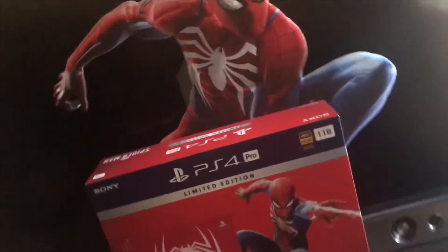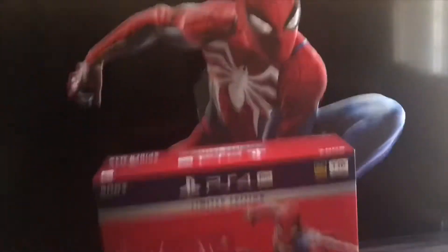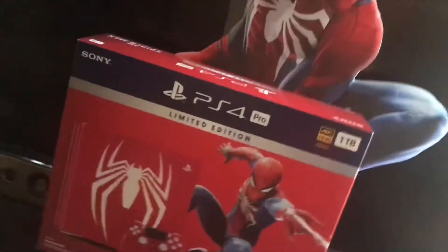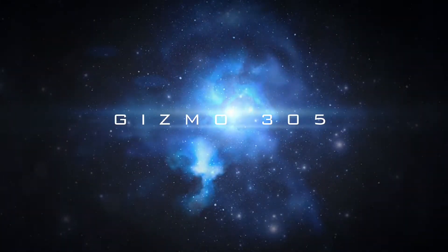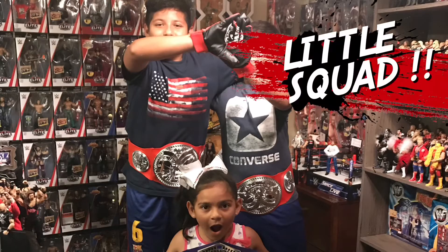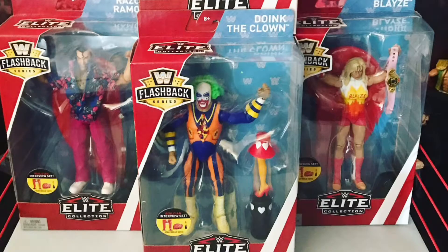Spider-Man, Spider-Man, does whatever a spider can, spins a web, any size, can't you see, just like flies. Look out, here comes the Spider-Man! Is he strong? Listen up. Spider-Man, Spider-Man, is he strong, listen up, here comes the Spider-Man!